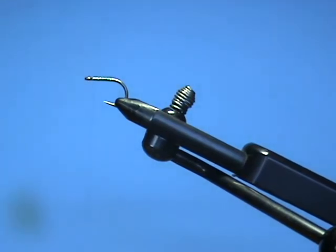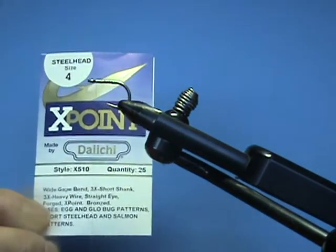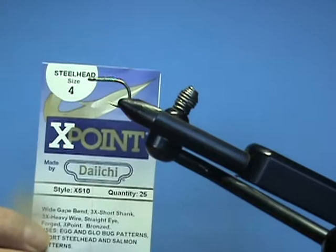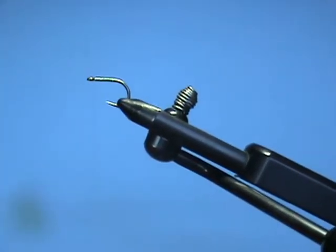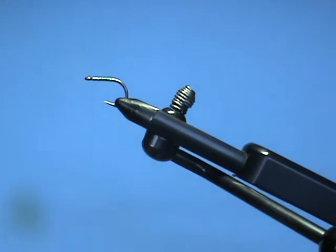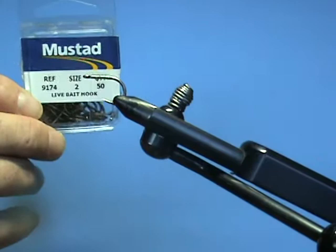It's a short shank hook — not a stainless steel hook, it's actually a steelhead hook, a Daiichi X510 size 4. I wanted a very short shank with a good amount of strength to it, so I chose that. I have also used steelhead hooks, the old size 2 Mustad 9174s — they also have the short shank that I'm looking for.